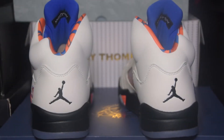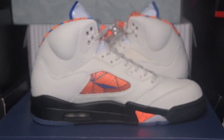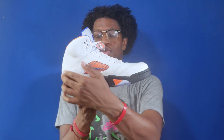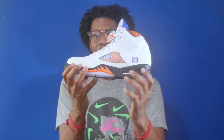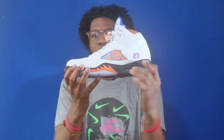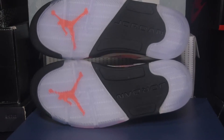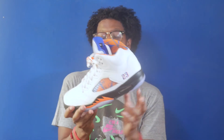Moving towards the heel, you've got the white tumble leather heel with the black Jumpman logo. The medial is identical to the lateral, so you've got the sail tumble leather upper with the tumble leather overlays and the netting with the orange and blue graphic, however you do not have the 23 by the heel. The midsole is black with the orange tooth graphic and the visible Nike Air Max unit, and you have an icy translucent outsole with the orange Jumpman and the black Jordan branding.